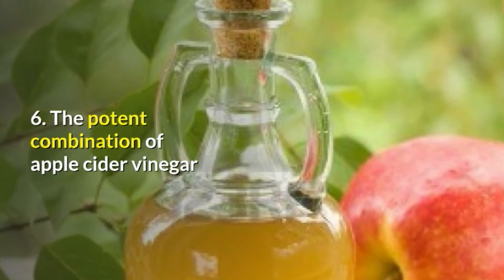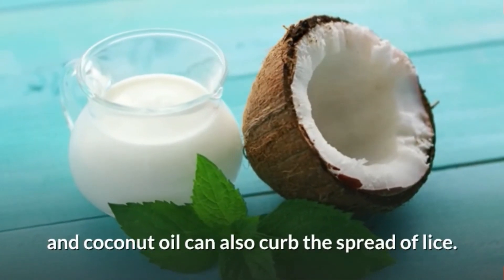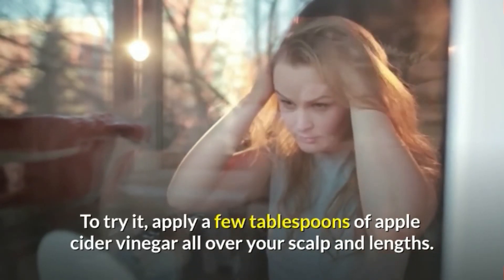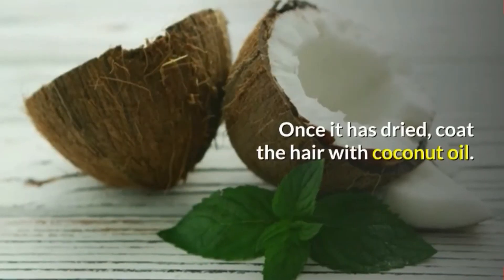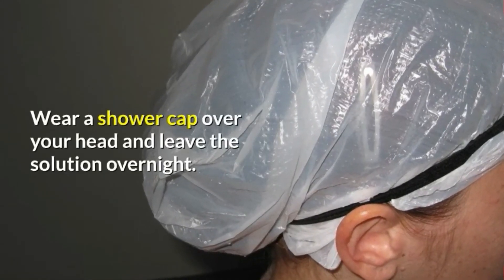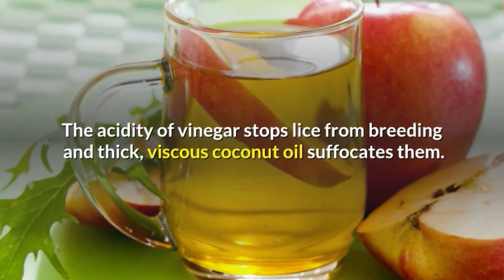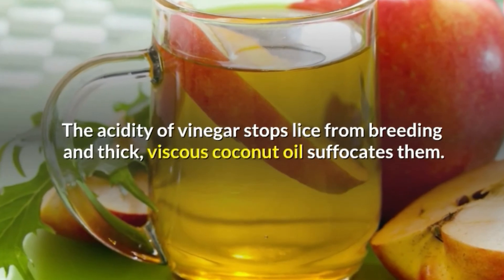6. The potent combination of apple cider vinegar and coconut oil can also curb the spread of lice. To try it, apply a few tablespoons of apple cider vinegar all over your scalp and lengths. Once it has dried, coat the hair with coconut oil. Wear a shower cap over your head and leave the solution overnight. The acidity of vinegar stops lice from breeding and thick, viscous coconut oil suffocates them.